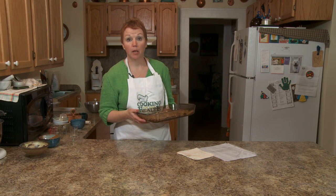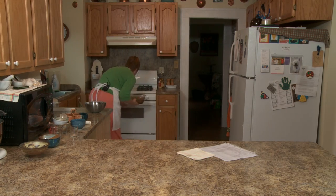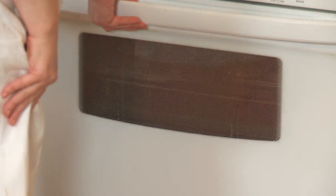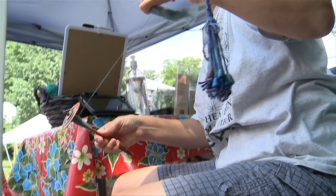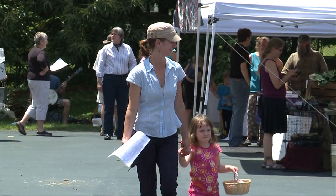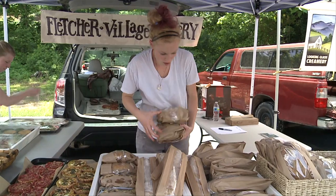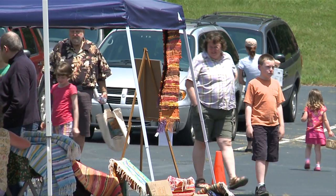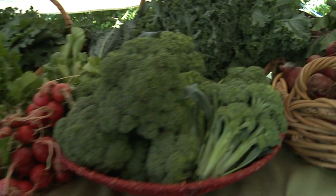They're going to bake for about 30 minutes at 350 degrees Fahrenheit. I'll take a break and we'll be back in just a bit — and I do believe we're going to make some pumpkin bread.